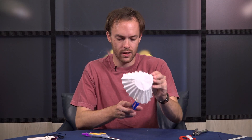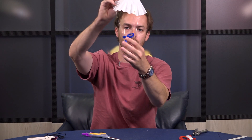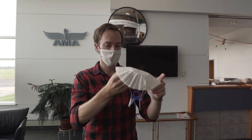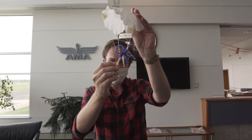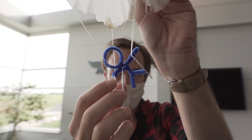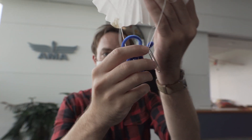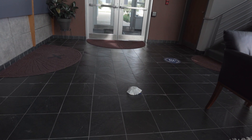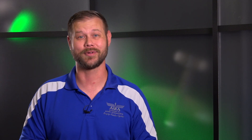And once we've done that, our little paratrooper is ready to take a jump with his coffee filter parachute. One thing I did to help it stay a little bit more stable — you can see I've added three jumbo paper clips to my paratrooper so that he actually stays underneath the parachute as it falls. So if you run into a problem like that, this is one possible solution, or you can come up with something on your own to add a little extra weight. I hope you had a great time with this quick project. Be sure to check out the websites amaflightschool.org and modelaircraft.org, both of which have a plethora of resources. Until next time, we'll see y'all later — keep flying!